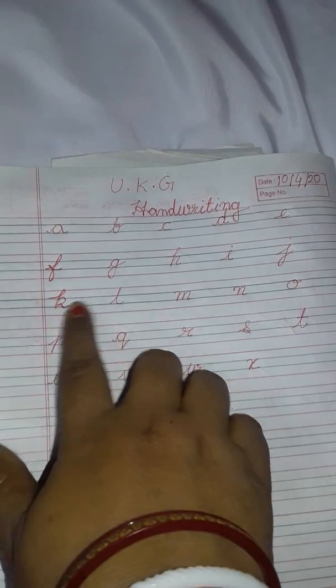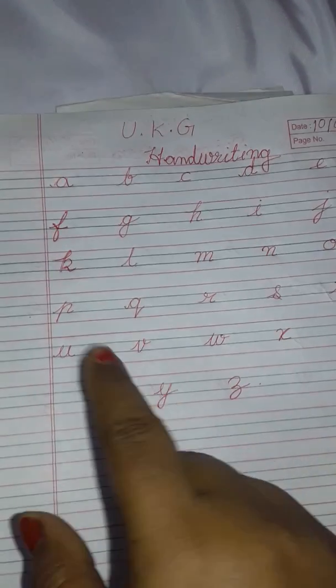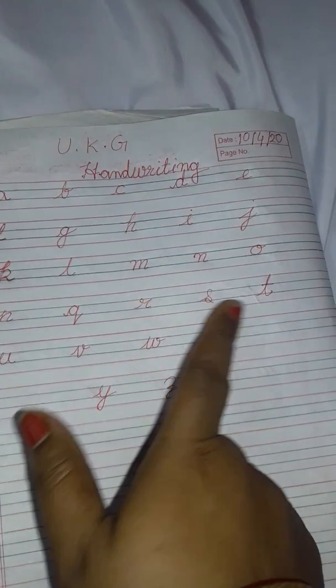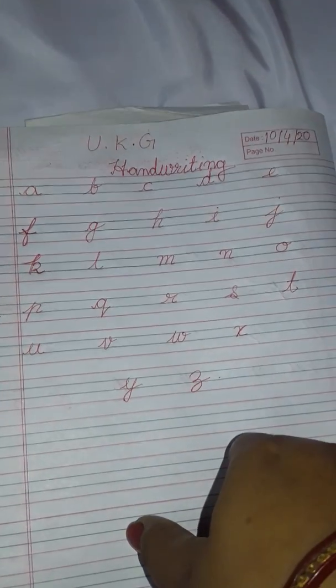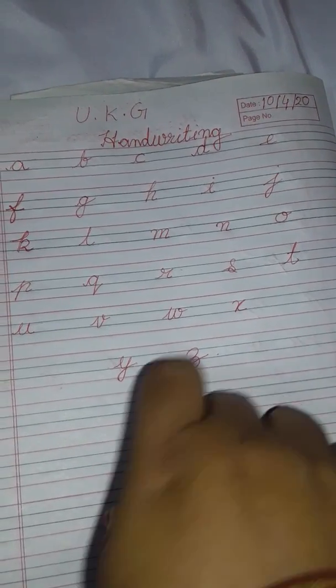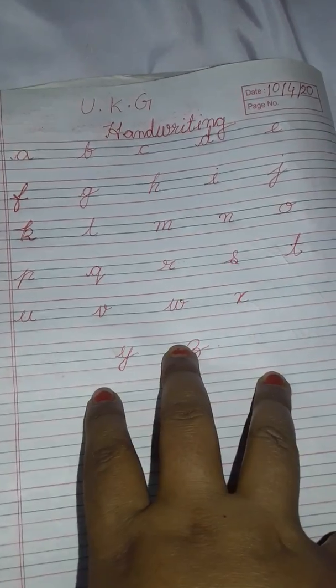Next page K L M N O you have to write full page. After that P Q R S T, full page. You have to write U V W X full page, and Y and Z write full page.